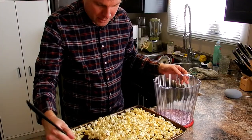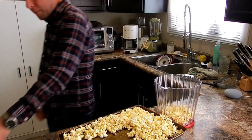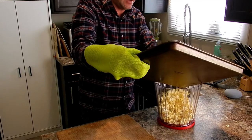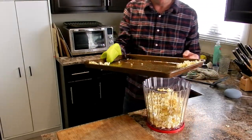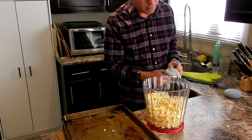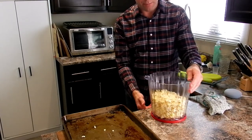You definitely want to serve this warm. You could do a half cup of kernels and that would yield somewhere in the neighborhood of 12 cups. But if you're just two people, this is probably just fine. Have a good look at that. I hope you have a great night enjoying your movies.